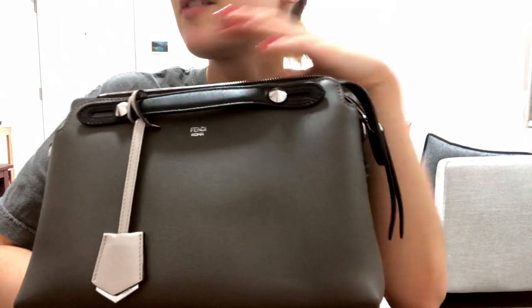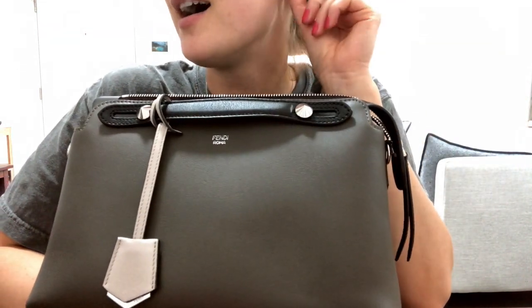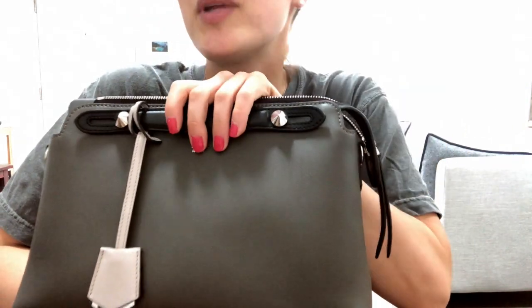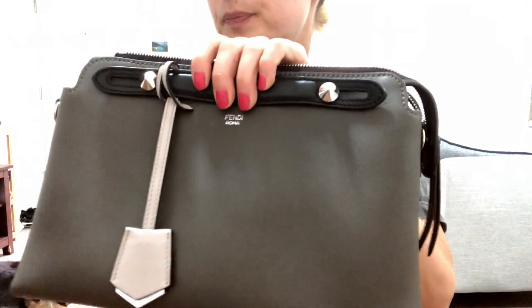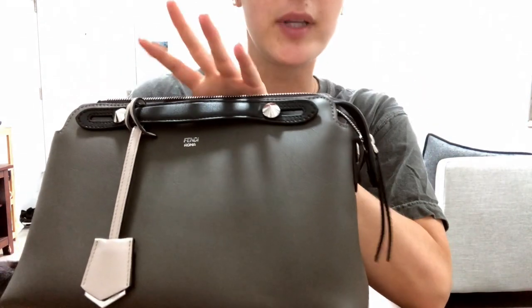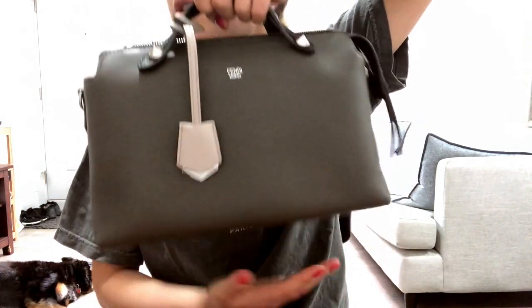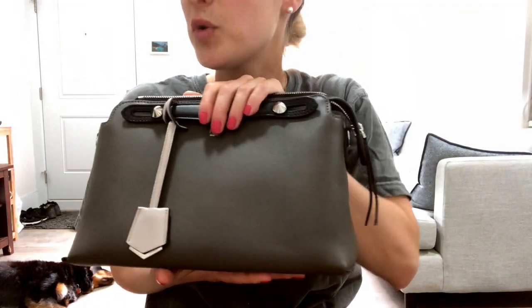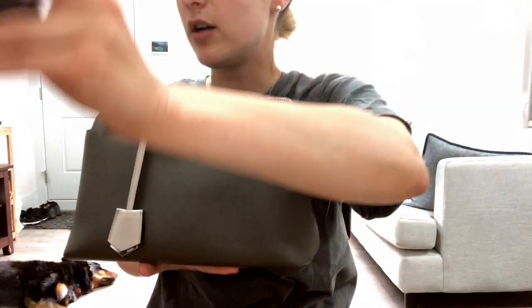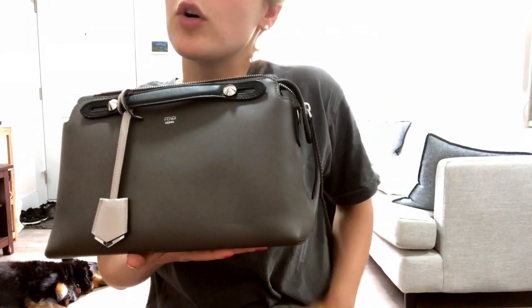One of my criteria when I buy a bag is that it needs to be versatile — it needs to fit my everyday lifestyle, it can't be a nuisance, I can't wear an outfit and have it not go. What I really like about the Fendi By The Way bag is that it's super versatile: you can either carry the top handle for a night out, or if you want to be more casual, it comes with a strap that fits two sizes — it can sit lower on your body or higher.